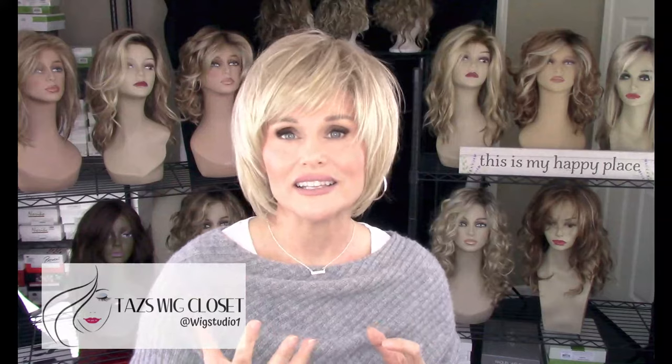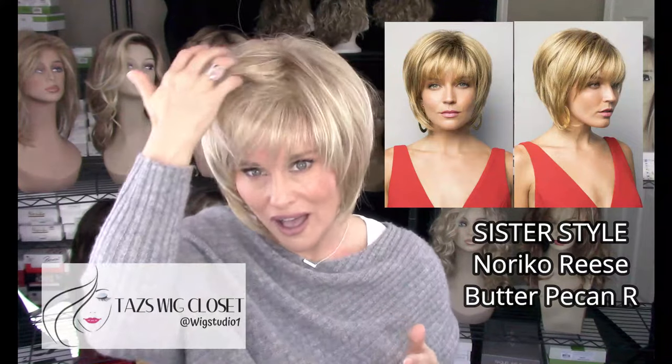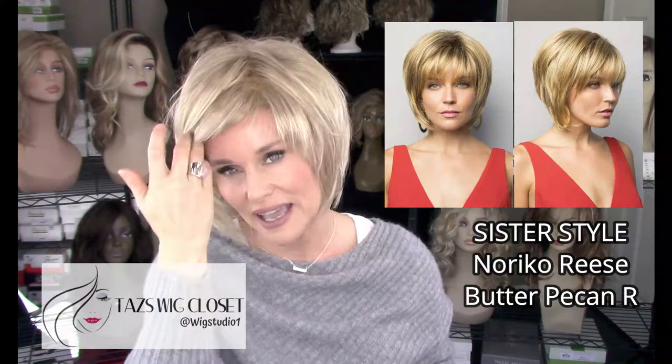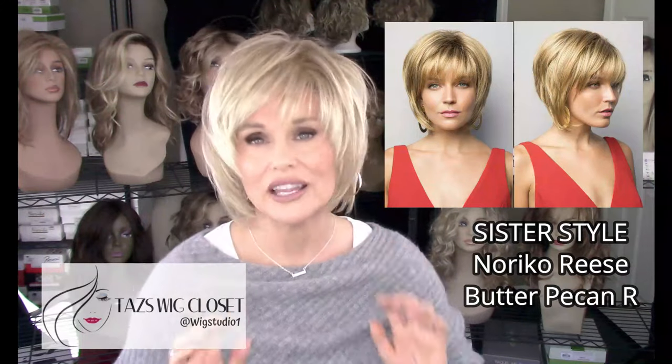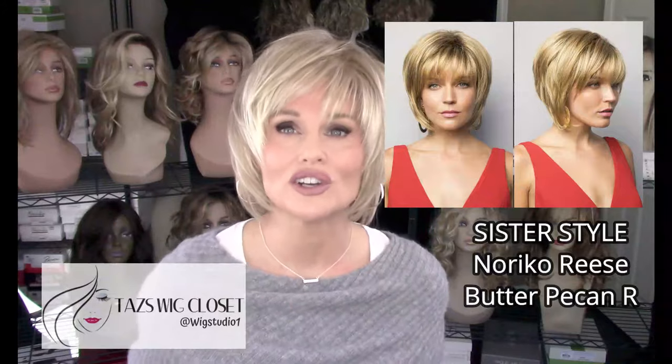I really like the shape of this style — I think it's adorable. If you like styles like Reese by Noriko, I think you're really going to love this. Reese is a very similar style and also has a basic cap, but there are longer layers on Reese, so you're going to find a longer nape and basically longer all over.